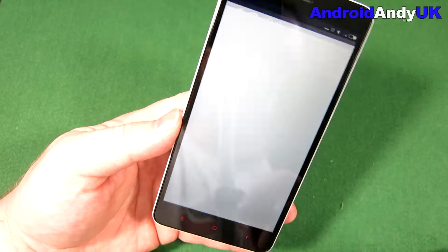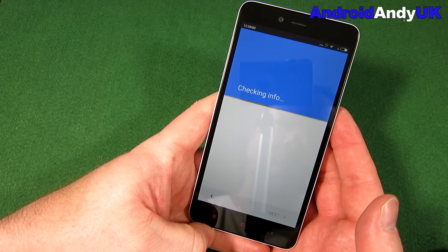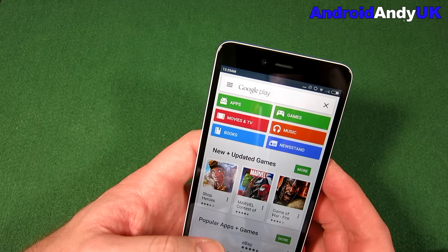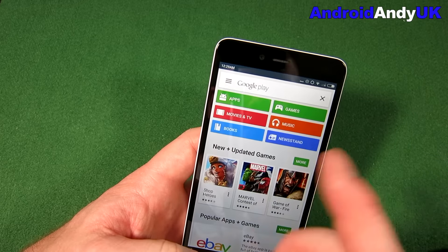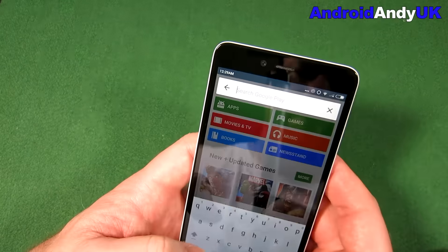Have I got the Play Store? Yes I do. So it's going to want me to log in again. Bear with me while I log in. I maybe didn't want to - I hit 'keep this phone backed up'. It might try and install all of my apps now.